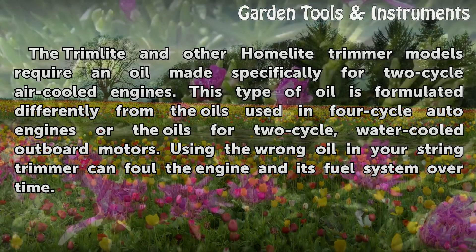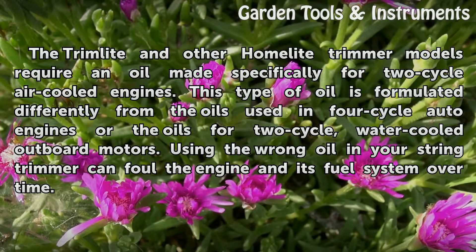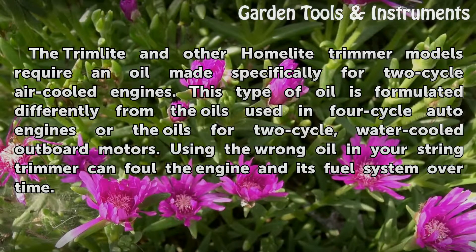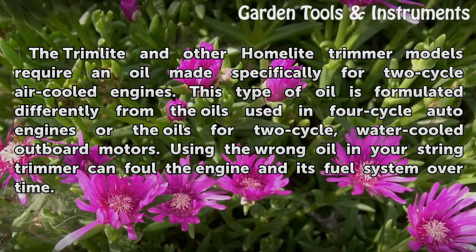The TrimLite and other Homelite trimmer models require an oil made specifically for two-cycle air-cooled engines. This type of oil is formulated differently from the oils used in four-cycle auto engines or the oils for two-cycle water-cooled outboard motors. Using the wrong oil in your string trimmer can foul the engine and its fuel system over time.